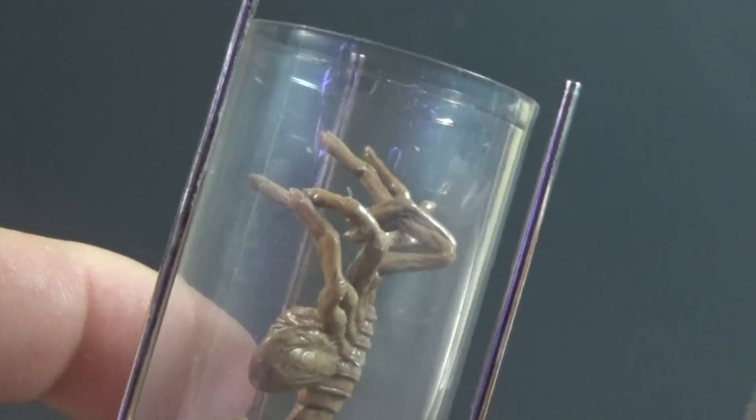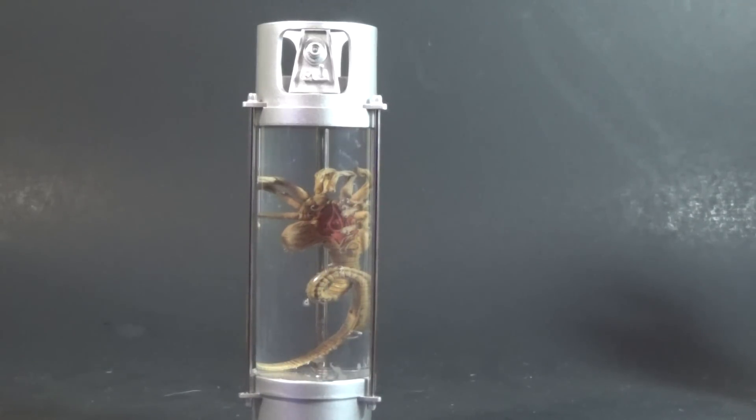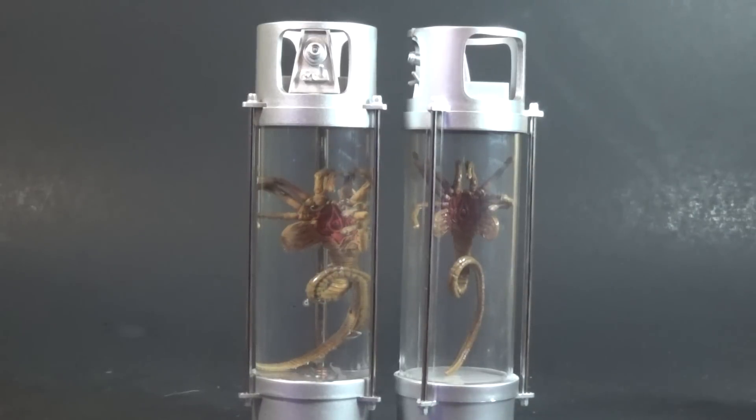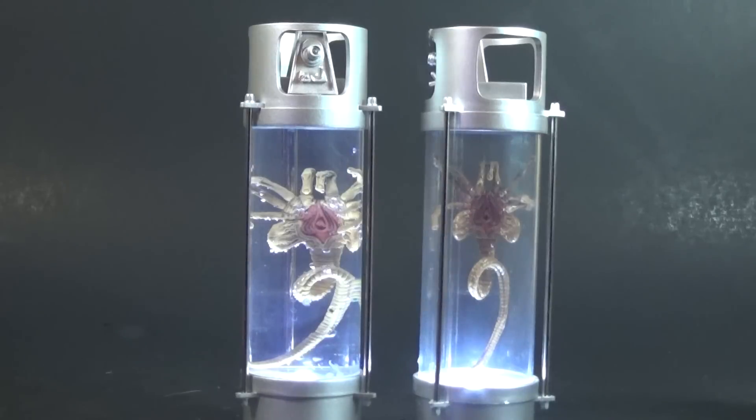Another cool feature of this set is that you can actually fill the tubes with water. NECA couldn't ship them filled because of leaking concerns, but they made sure it was waterproof and designed it to be able to do this. Comparing two side by side, the water adds a cool kind of distortion effect with a couple of bubbles inside that give it that cryo tube look. With the light effect on, it looks so much cooler when the light is dispersed through the water - a more even light throughout. I think I'm going to fill all four of mine with water because it's a much cooler look.